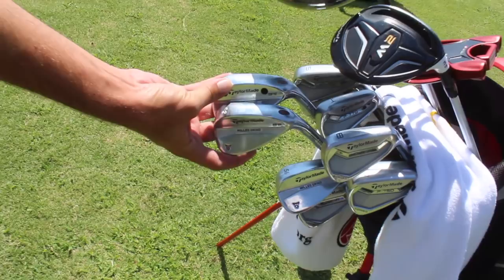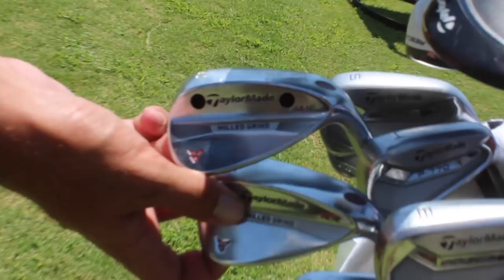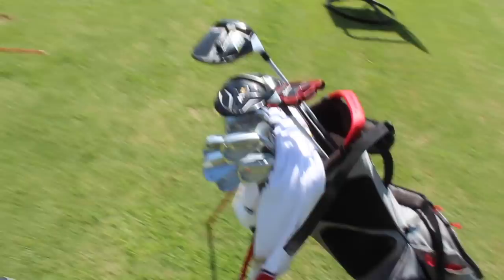Nice, this thing is sweet — got the AJGA towel, I see. So let's start with the wedges. What are you playing? I got the Milled Grind 52 through 60. Any special bounce or anything? No, standard bounce, pretty stock. What's this thing here? Honestly, that's just kind of when I got fitted at Fifth Kingdom — they put me in that, something to do with the balance.